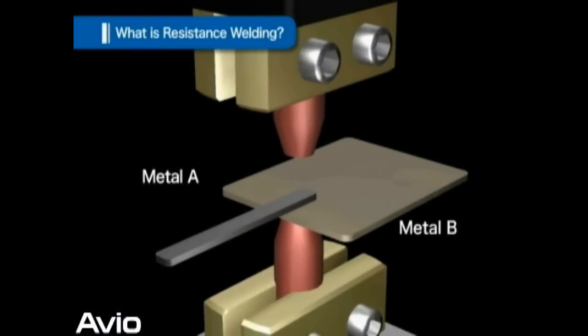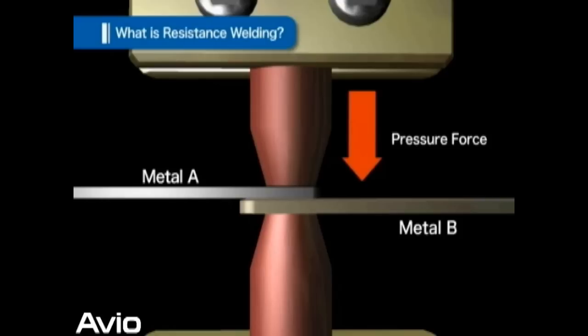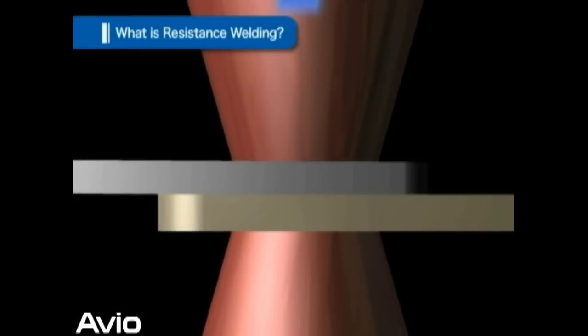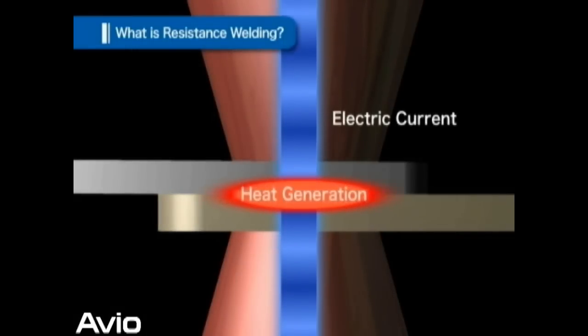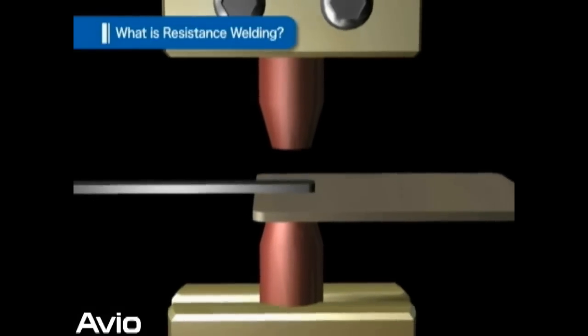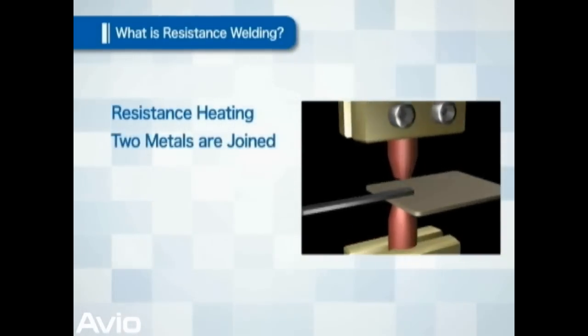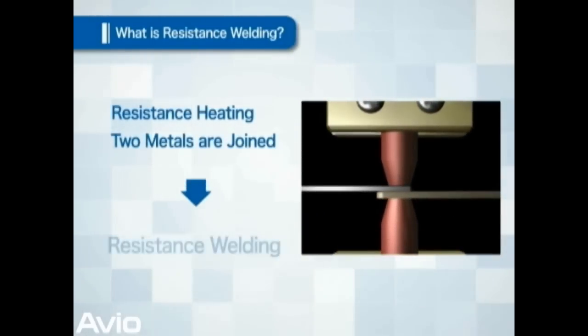Two metals to be welded are placed on top of each other and pressure is applied. In this state, electric current is applied. The contact point of two metals, in particular, generates more heat because of significant resistance. This heat melts the two metals, which then bond together. This method of joining two metals utilizing resistance heat is called resistance welding.